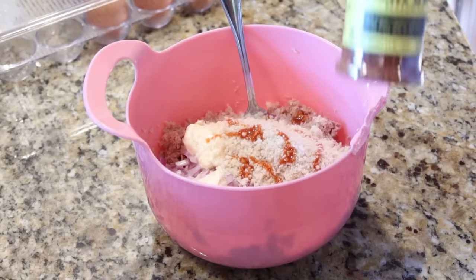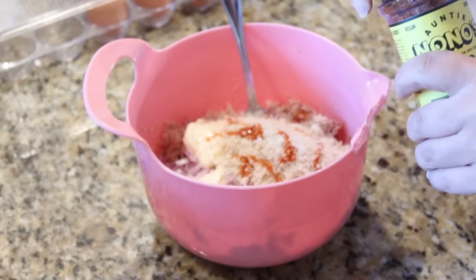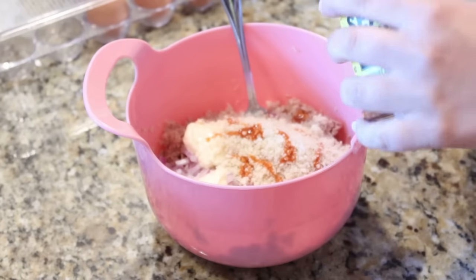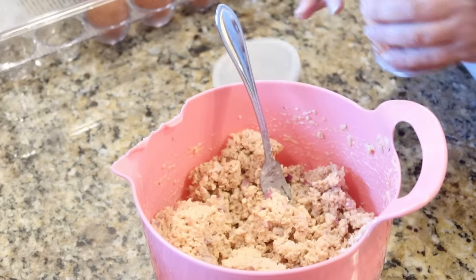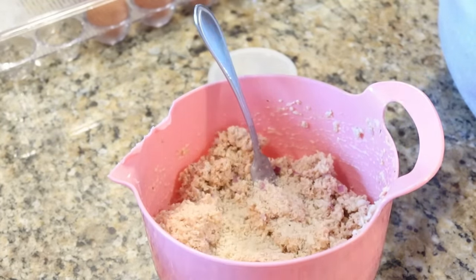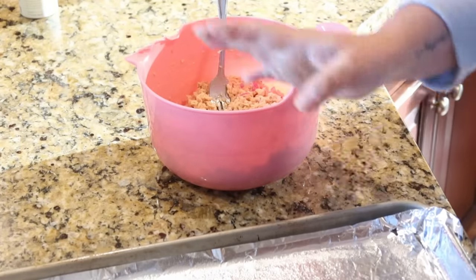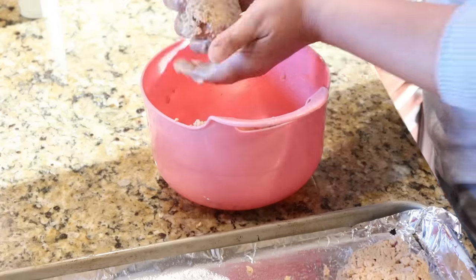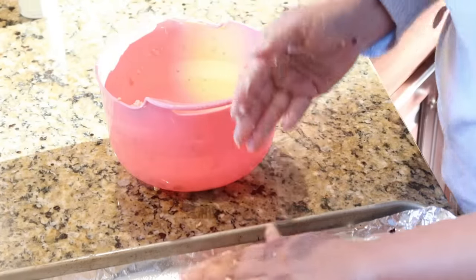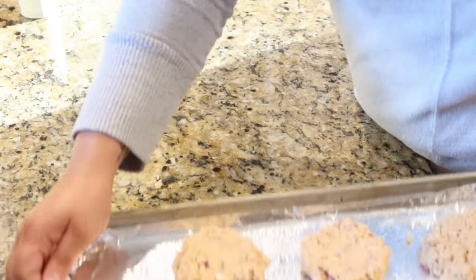Lastly, about half a teaspoon of seafood seasoning — I'm using Auntie No-No's, which I know will work perfectly here. Combine everything together, adding a little more panko if needed, and just eyeball it until it looks right. Line a baking sheet with foil, give it a good spray, then form these into patties — they're pretty crumbly, so just shape them right on the pan. These go into the oven at 425 for about 15 minutes to start.